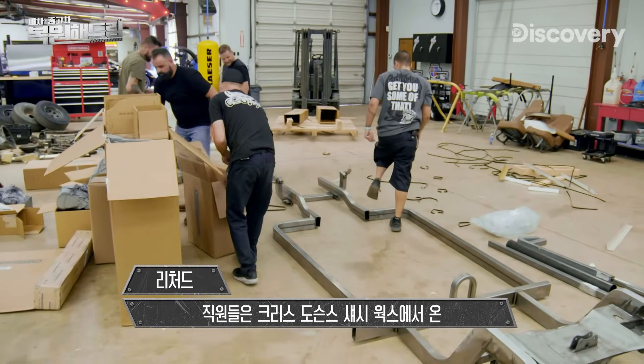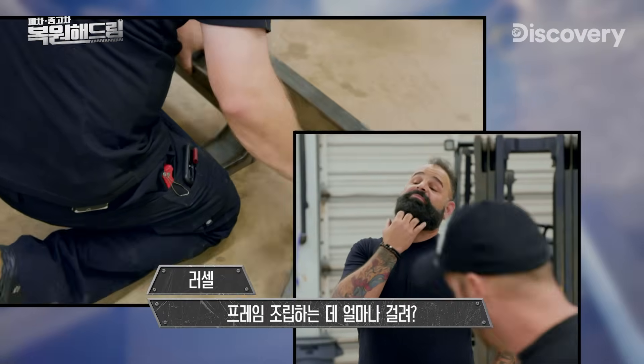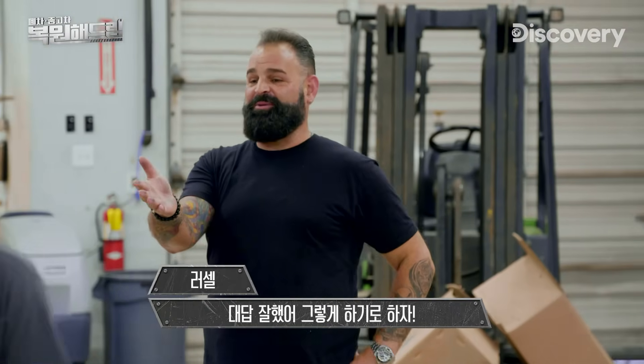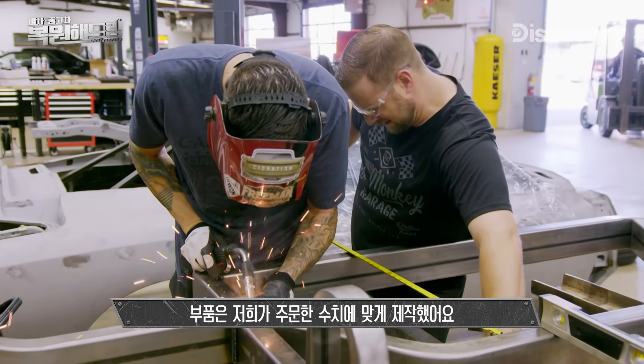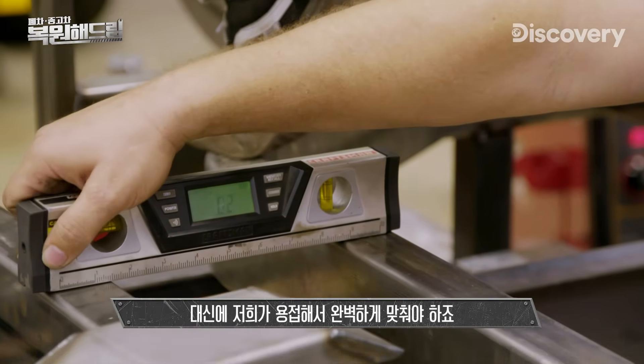The guys can make progress assembling the custom frame that we got from Chris Dawson's chassis work. The frame will be put together tomorrow — that's a great answer, we'll stick with that. The parts are made to our specifications, but we have to weld it all together and dial it in perfectly straight and level.